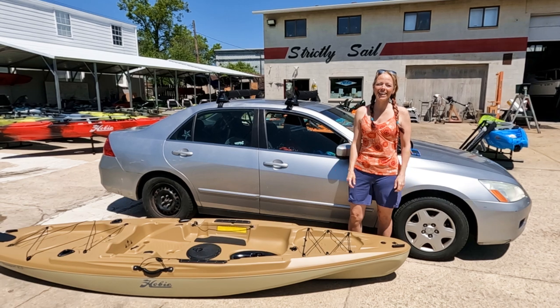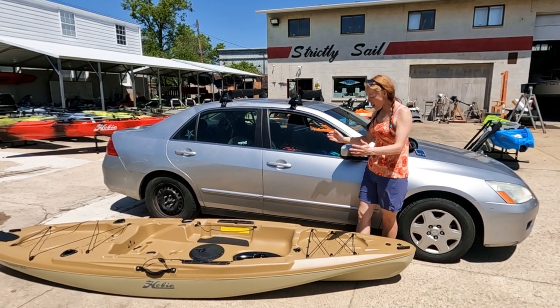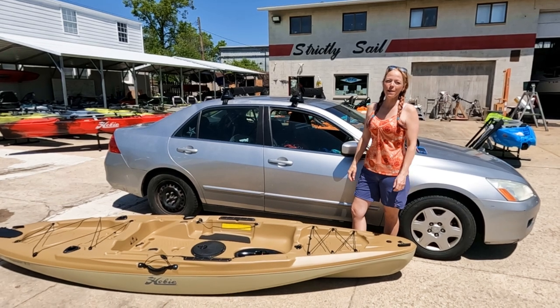Hey, Melissa here from Girl Gone Fishing, and today I'm at Strictly Sailing Kayak in Cincinnati, Ohio, and I'm picking up a demo Hobie Passport.